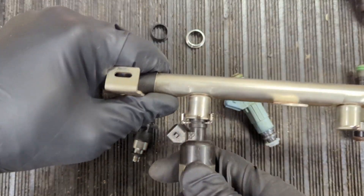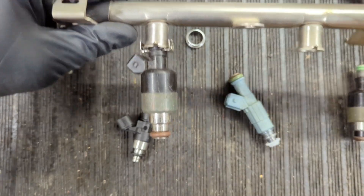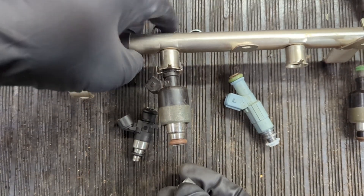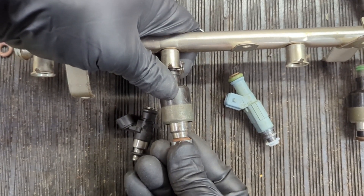This retaining clip is what holds the injector into the rail. When there's pressure behind it, it can't come out. We're going to use this little piece here to simulate the manifold.